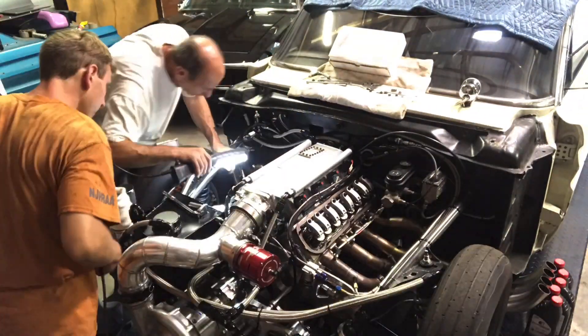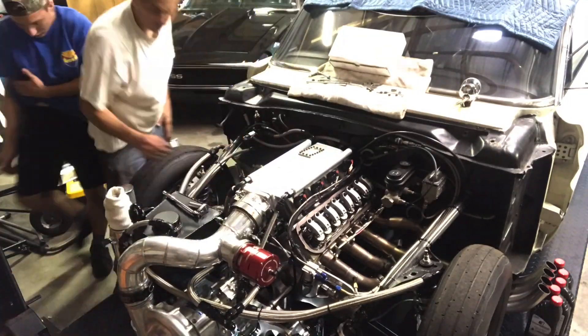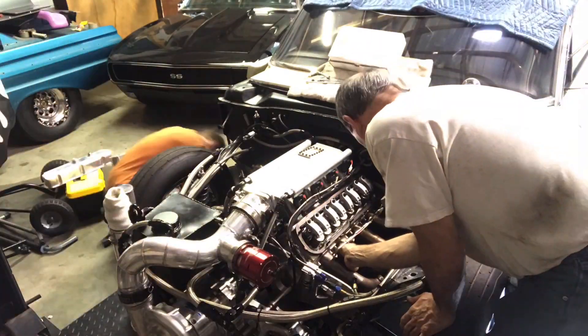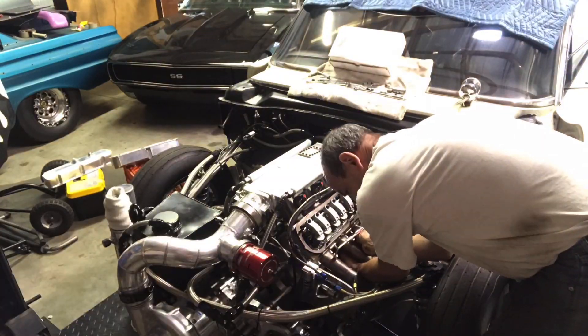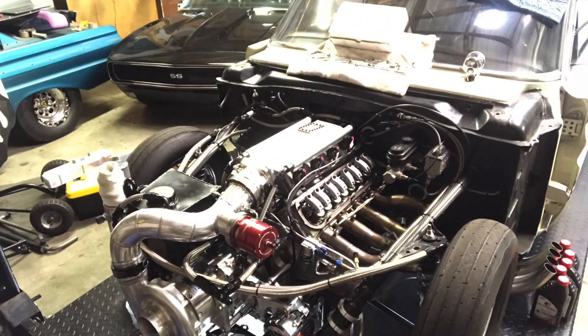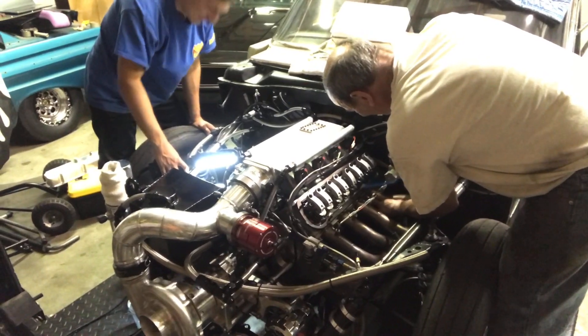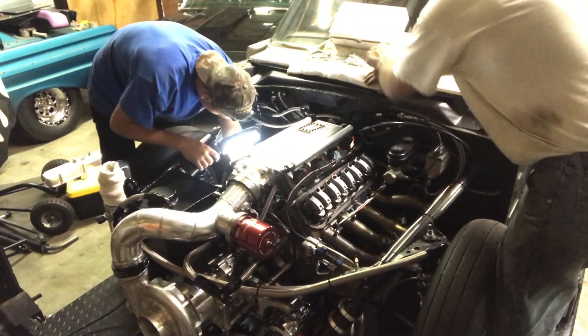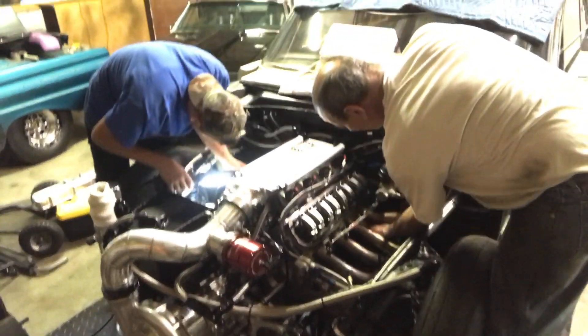So much for going to the track on Sunday — or Friday night for that matter, and this was still Friday night. We ended up finishing up what we had going on, put everything back together, and got it ready for hopefully Sunday. But unfortunately Sunday it's pouring outside.